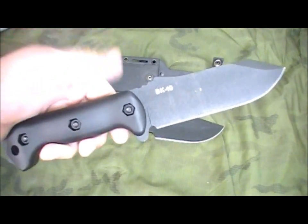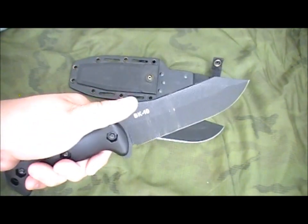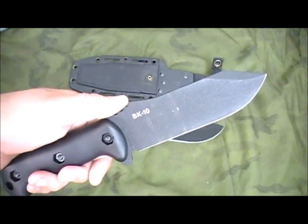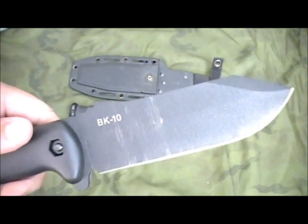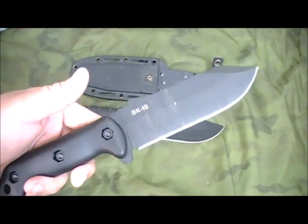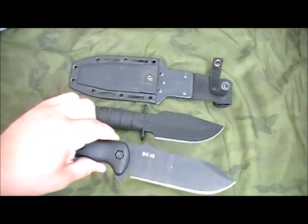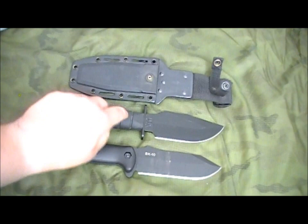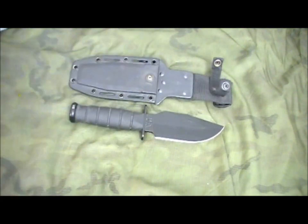Finally the BK10 came out — yes! But not quite. I love this knife; it's already got some use on it and it's a great knife. I waited so long for this knife to come out and I'm not disappointed — it's exactly what I expected. But it's not this knife. Oh, it is awesome. Love that knife.